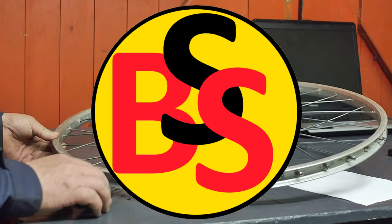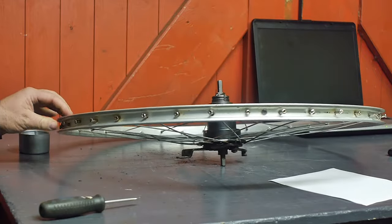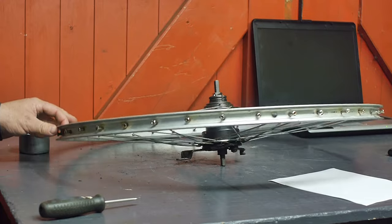It's time to continue with the bicycle wheel rebuild. Yesterday I installed the spokes and now I'm going to try and true this up.